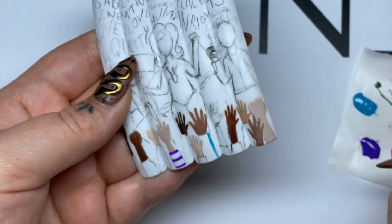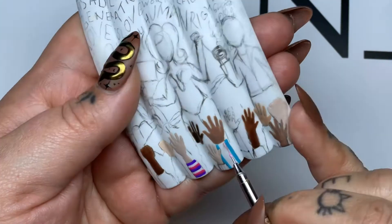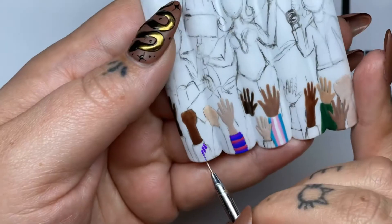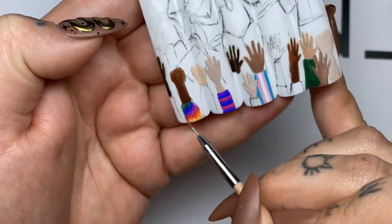I wanted to be as inclusive as possible, so I chose a couple different pride flags to paint on the shirts. Don't forget to cure in between each color to avoid mixing. Besides when you're mixing tie-dye colors — leave those colors uncured so you can get that tie-dyed effect.